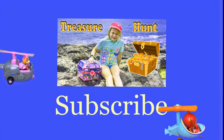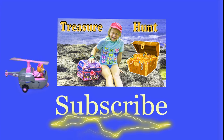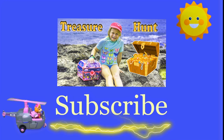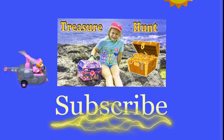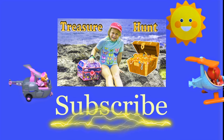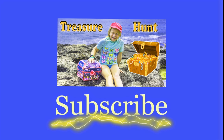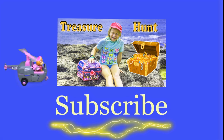Hey there everyone, thanks for watching our video. Make sure that you subscribe to the Engineering Family so you can see lots of cool videos. There's another cool video right there — you can select and watch it, I think you're really gonna like it. Is it Team Umizoomi, Paw Patrol, Surprise Eggs, Frozen, Blaze, Masha? There are so many videos to watch. Bye!